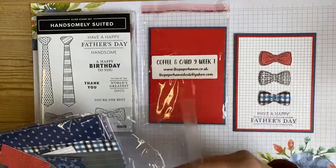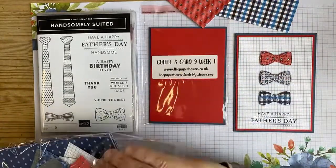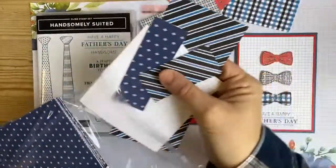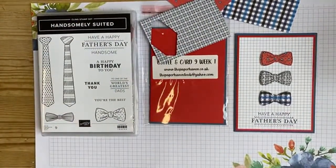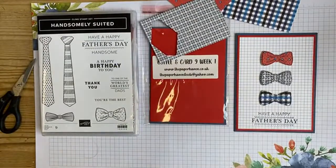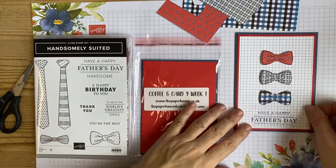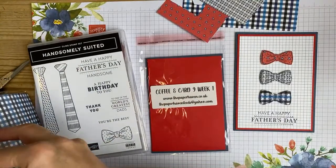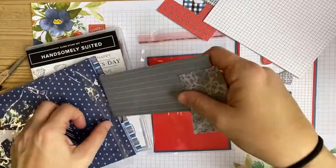I'm just going to get some scraps out and decide which ones I'm going to use, then I'll show you the card. It's a really easy card to get us started. Whitby's cloudy? It's a bit cloudy today. These are the Well Suited papers - this was February's parcel in the post, so you might have even got extras.